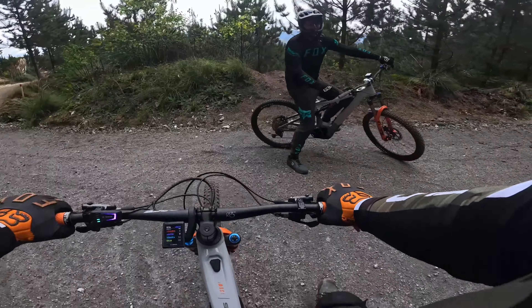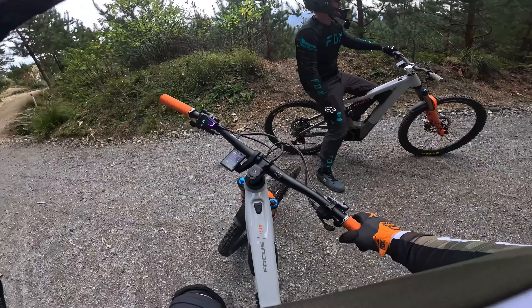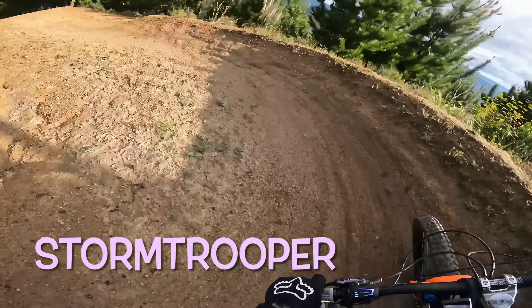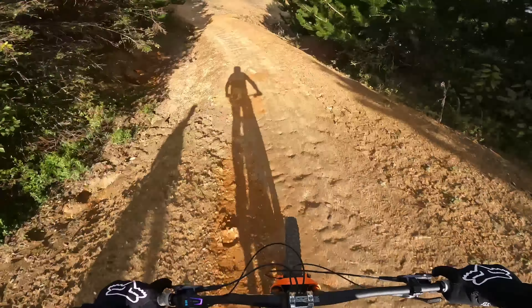Nice, you beauty! After a little bit of convincing, I got Haz to come have a look at Stormtrooper with me. Come on, then we'll go have a look. Dropping in to Stormtrooper — we're just going to side it because I haven't actually ridden this trail.